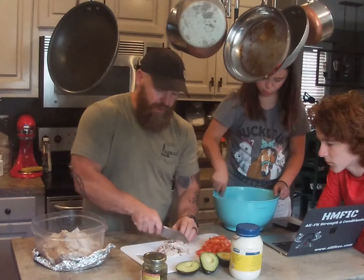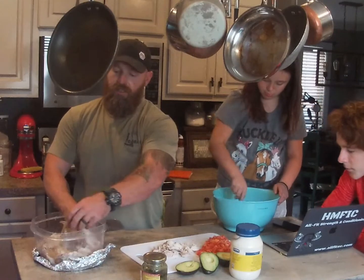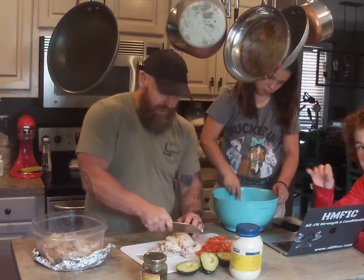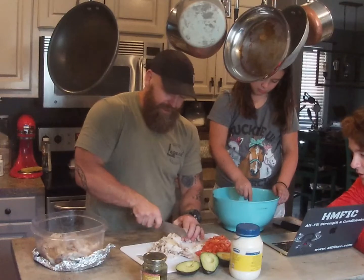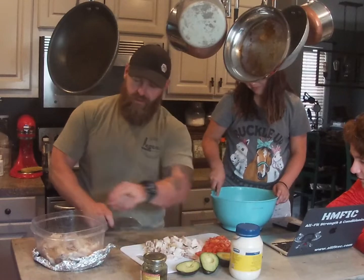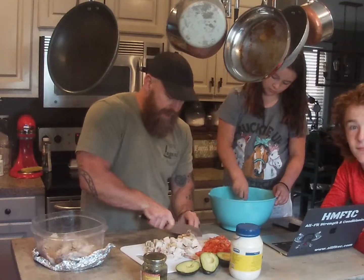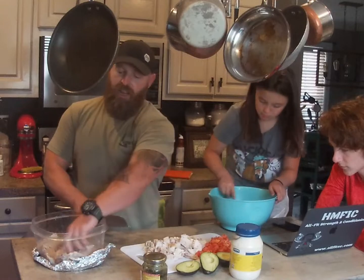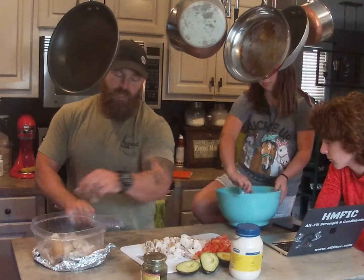Chill it, serve it. It'll last a couple days in the fridge if you want to do this as a meal prep kind of thing. There's that big old breast — a little bit of skin on there. Don't be afraid of the skin, guys. There's nothing wrong with that. Leave your skin on. It does add some good flavor, and yes, is there some additional fat to that? Absolutely. Don't be afraid of animal fats — they're not the villain they've been made out to be.